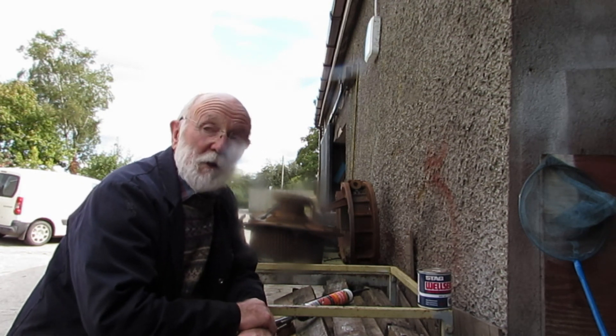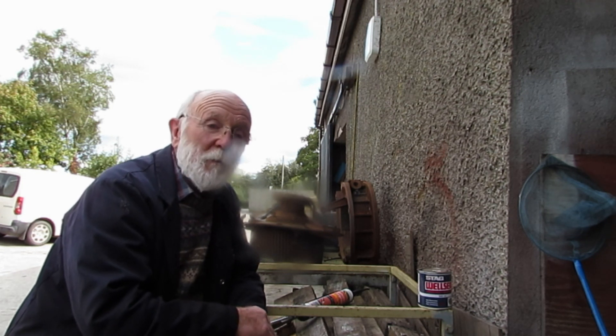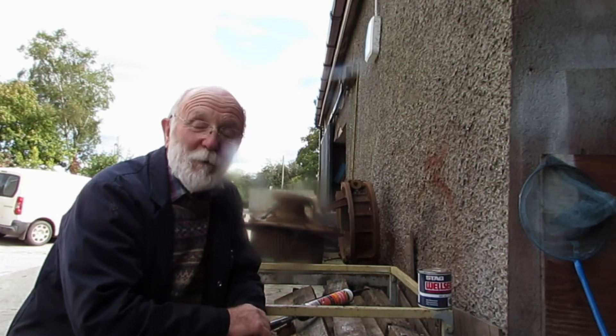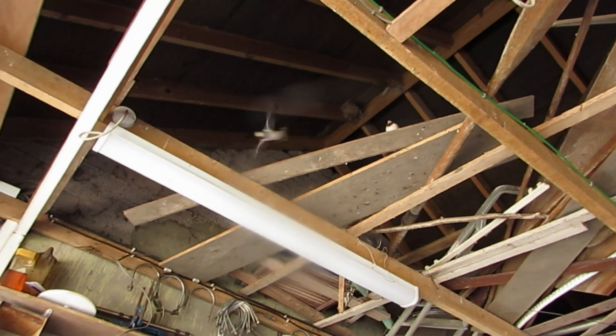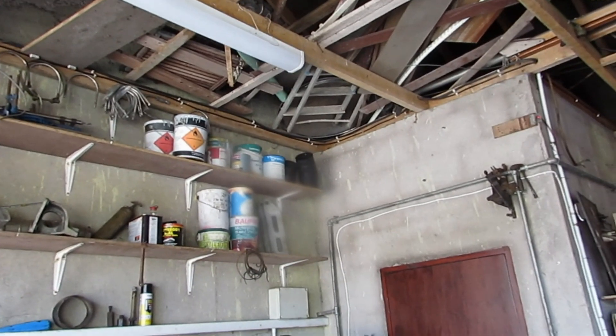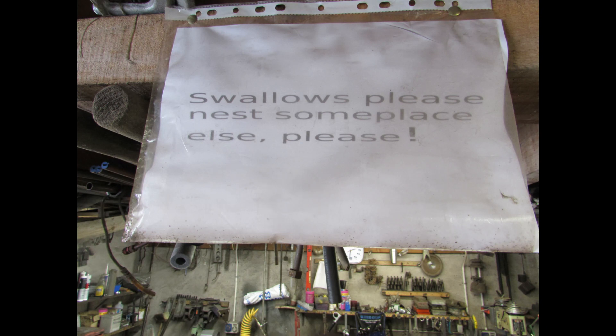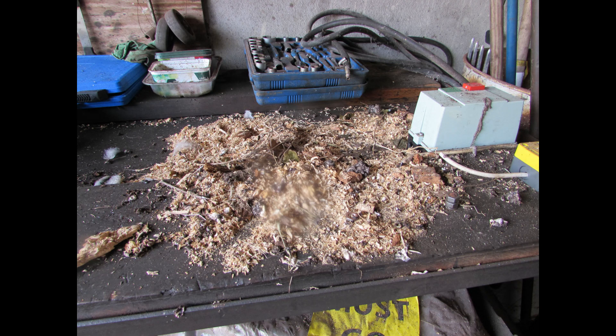That's all I've got for you on the sump, but I can't leave this session without introducing you to some entertainment I had while making this video. The sheds here are perhaps 200 years old, and I'm quite confident the swallows have been coming here for that length of time. Despite my best efforts to discourage them and despite me providing them with a perfectly good toilet, this is the kind of mess that they leave — but we'll leave them in peace.